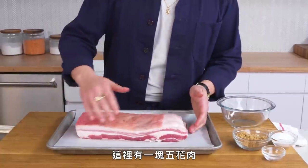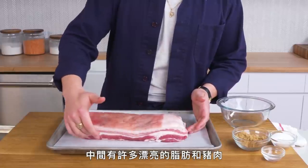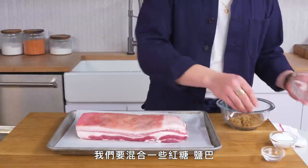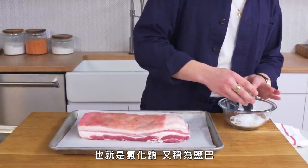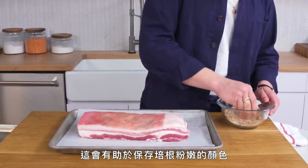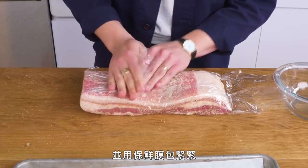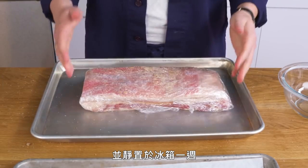Here we have a slab of pork belly. You can see it's got some of the skin still on, plenty of gorgeous fat, and these streaks of meat running throughout. The first step is curing, so we're going to combine some brown sugar, some salt, and then some pink curing salt, which is a combination of sodium chloride — aka salt — and sodium nitrate, which is going to help preserve the bacon's rosy color. We're going to rub the cure all over our pork and wrap it up tightly with plastic wrap, get it onto a sheet pan, and let this sit in the fridge for about a week.